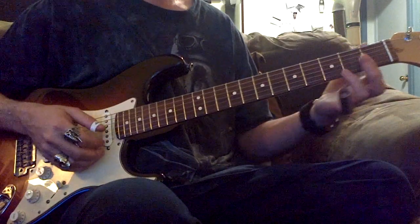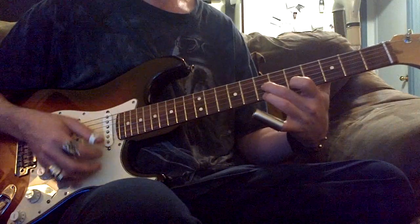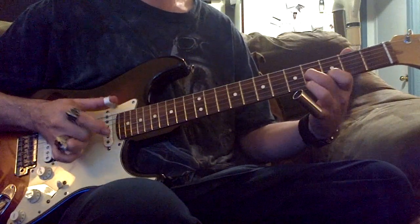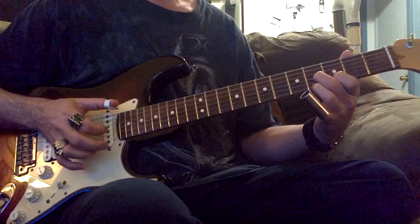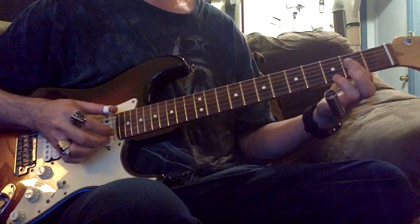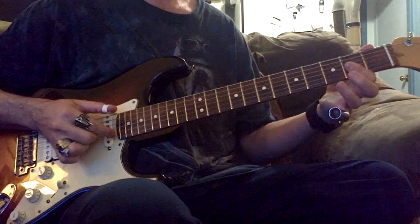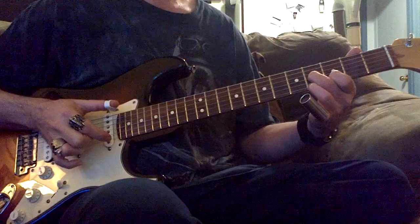Before we get too far ahead of ourselves — this A, this time, rather than going up to this E here, when I went, I just went. Then for the A chord, the IV chord, I went into my A7, and I bumped on here. Then back into the E.